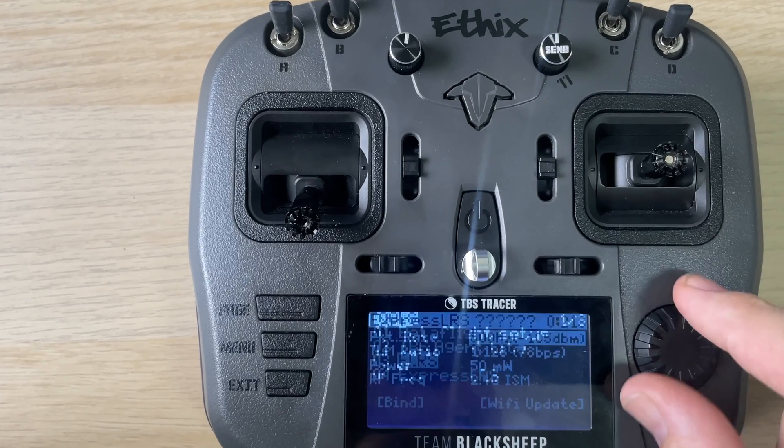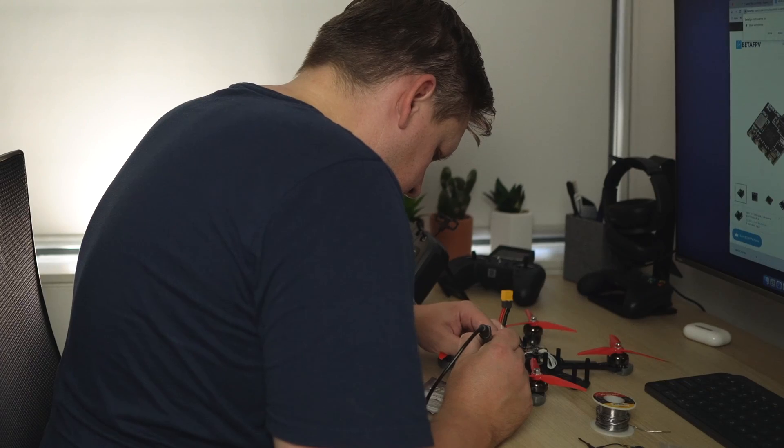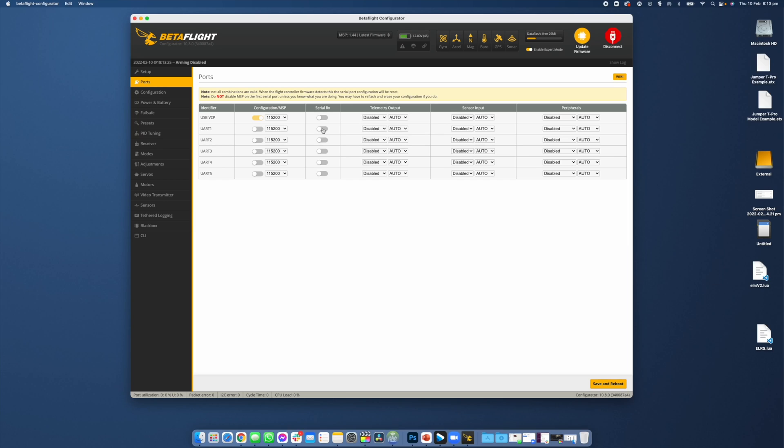Go into the V1 LUIS script and confirm that it reads the transmitter. From here, power down the radio. Now wire up the receiver to a free UART, making sure you wire the 5-volt pad up to a 5-volt pad on the flight controller that's powered by USB, as we're going to need this for the next step. In Betaflight, head into the ports tab and select serial for the UART you connected your receiver to.